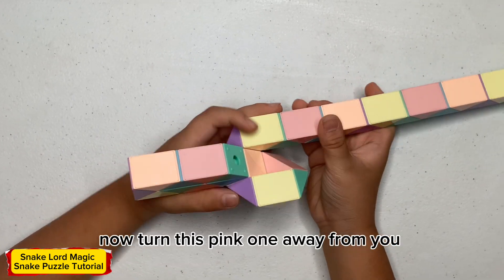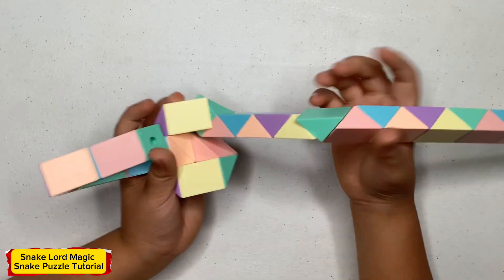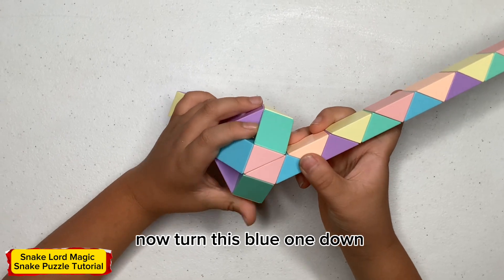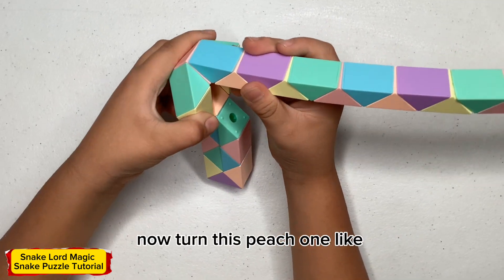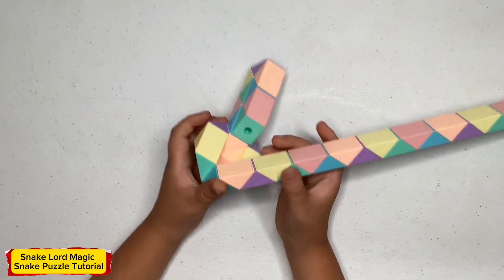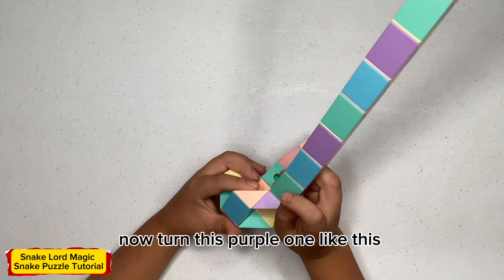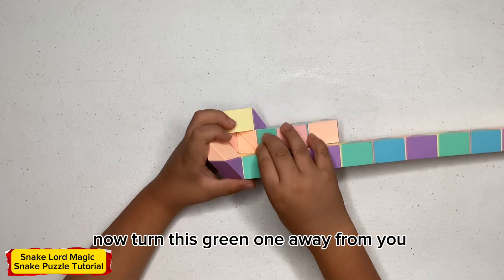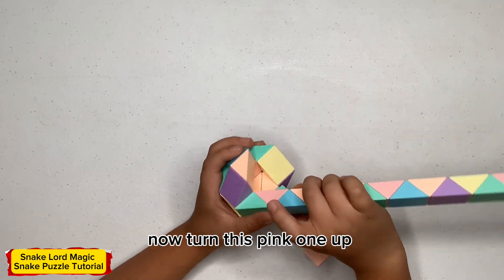Now turn this pink one away from me. Now turn this green one towards you. Now turn this blue one down. Now turn this green one away from me, then turn this purple one — like this — and pink one down.